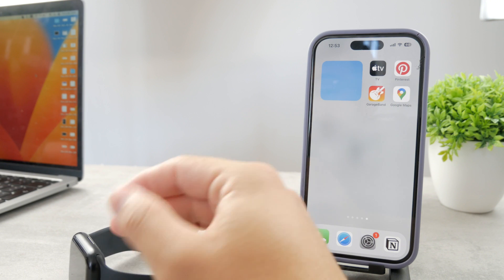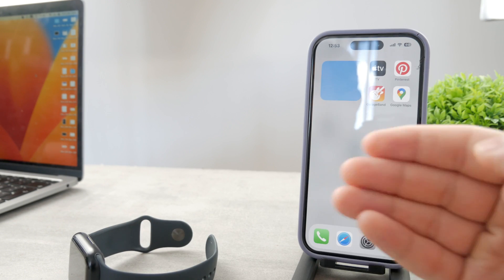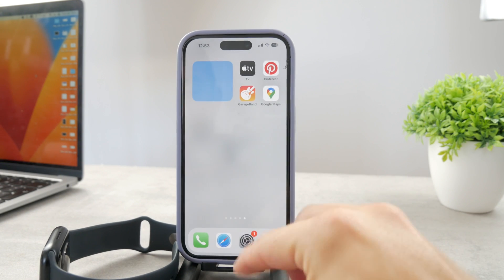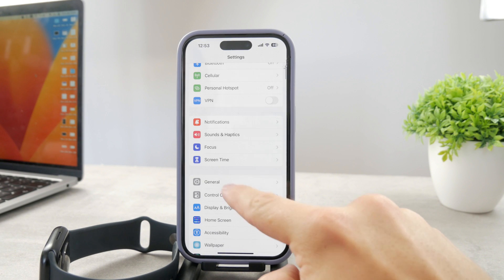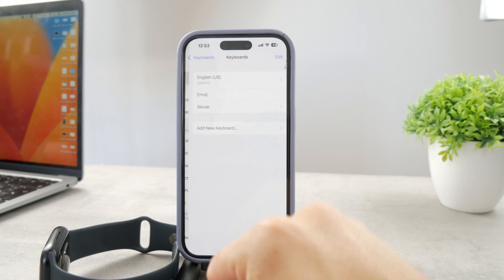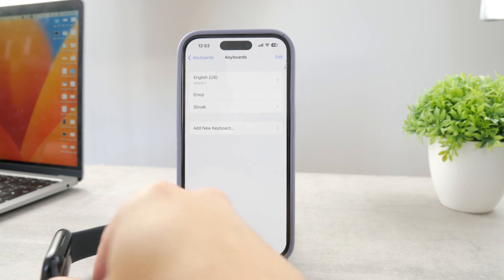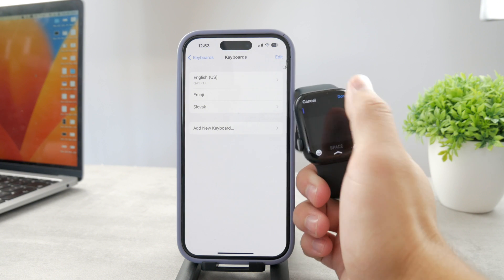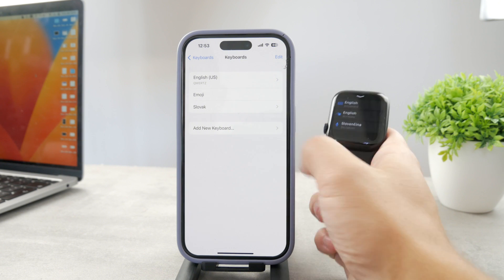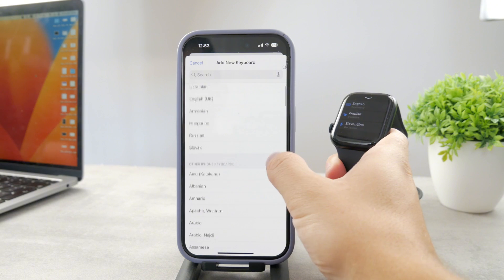In case you want to use the keyboard, I'd recommend adding English to your keyboard. For that, you need your iPhone. Open up Settings, tap on General, then tap on Keyboard. You can see I have English, Emoji, and Slovak — those are the keyboards also available on my Apple Watch. If I want to add a new one, I can click on 'Add New' and choose whatever language I want.